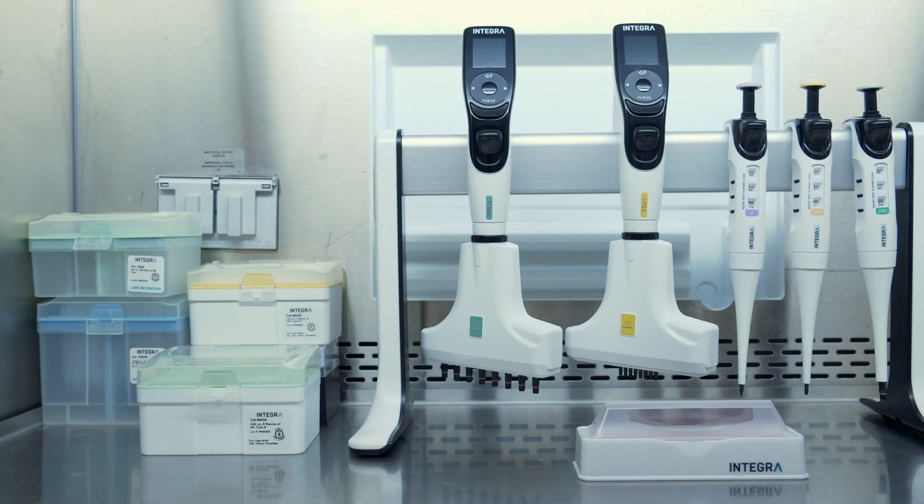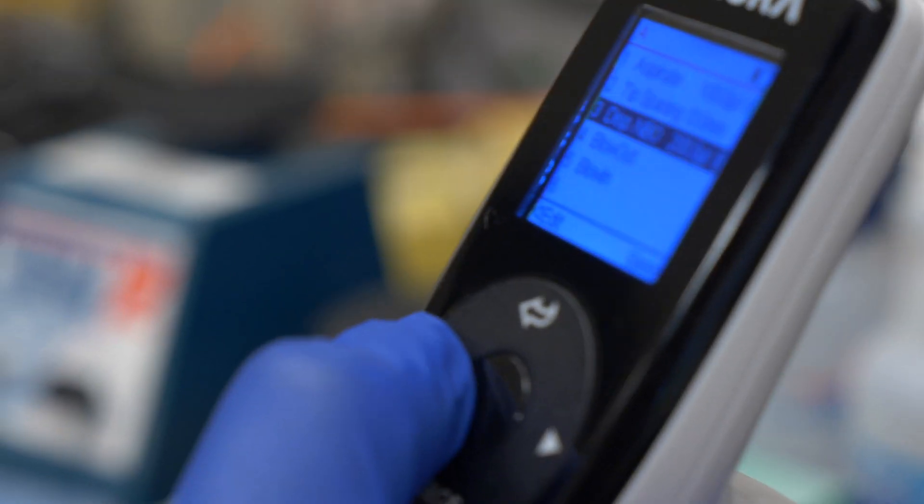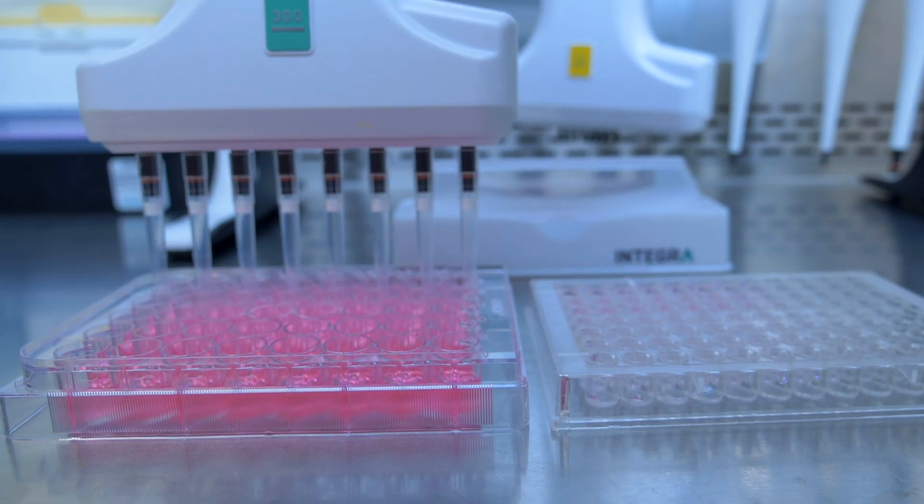I chose the Voyager because it was the only pipetter that could change the spacing with the push of a button. The competitive products required two hands and turning a dial.